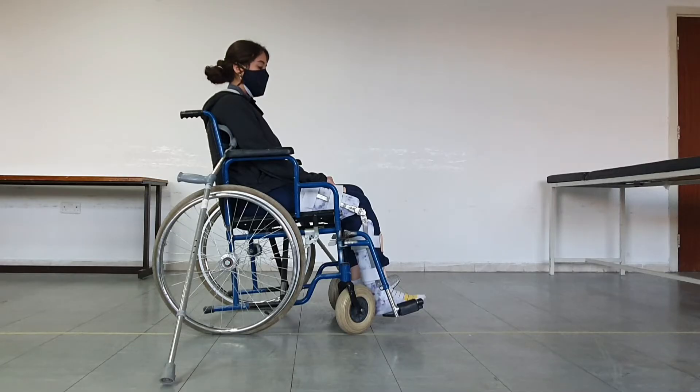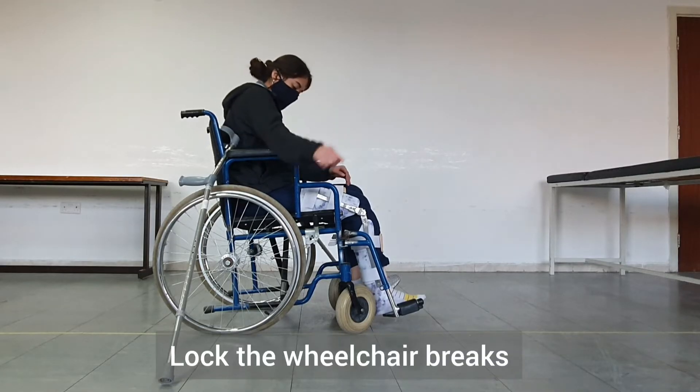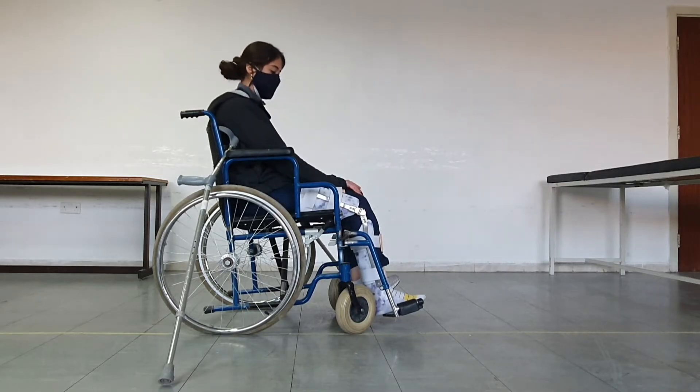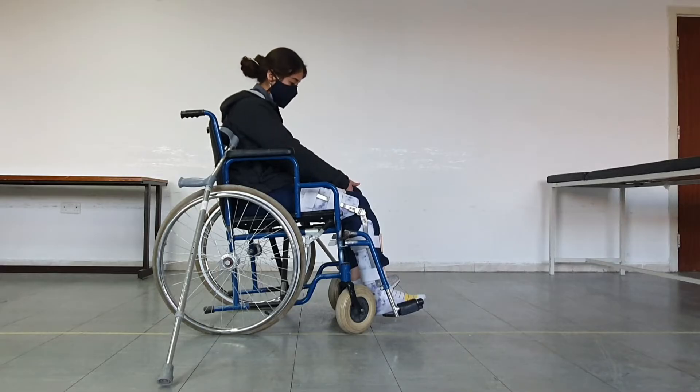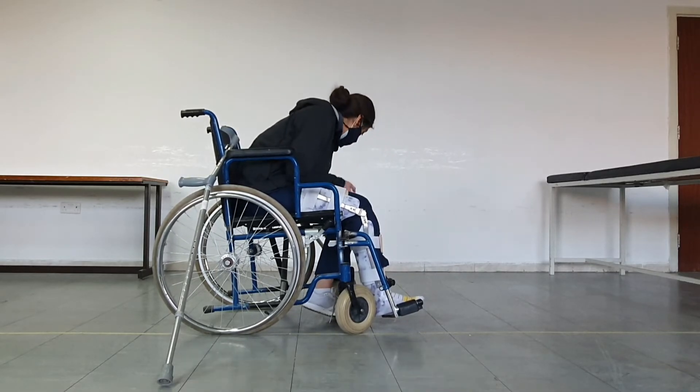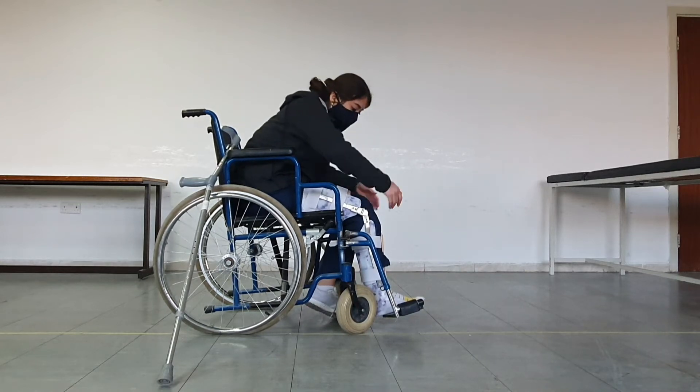Now, to move to standing position, first we will start by locking the wheelchair brakes. Next, we will move the patient's legs off the leg rests — the patient will lift the leg, put it on the floor, and move away the leg rests on both sides.